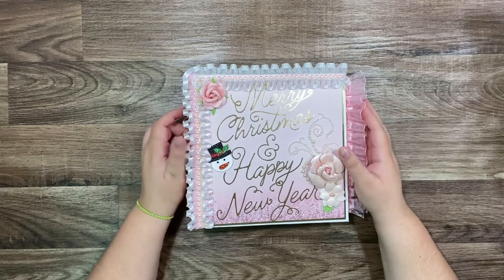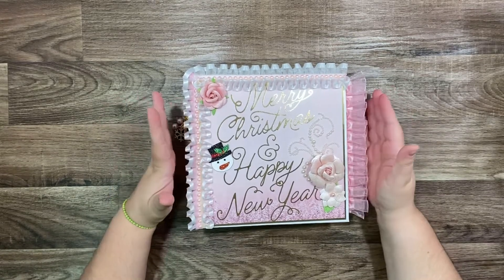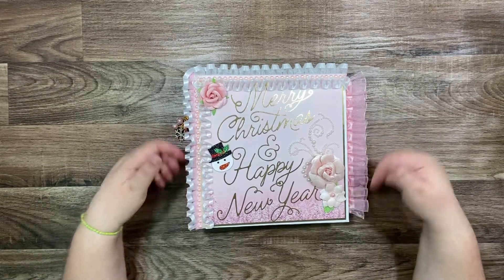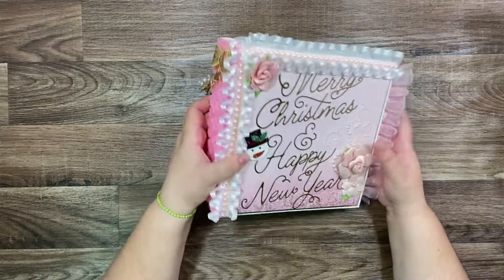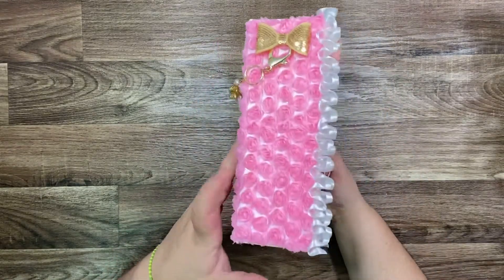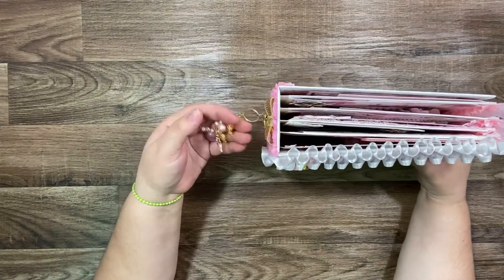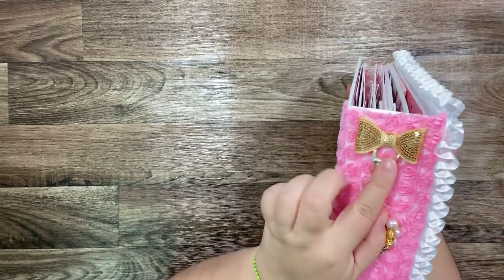Hi everyone, welcome back to my channel! Today I want to show you my new Christmas album. The album size is eight and a half by eight and a half, and the binding size is eight and a half by three and a half. We made that pretty charm — you can see with the snowflake, that's pretty.